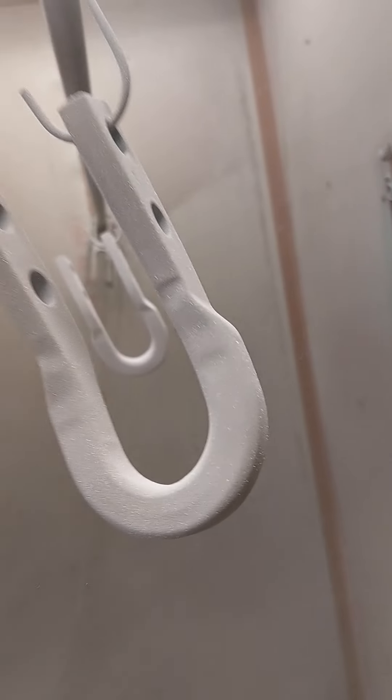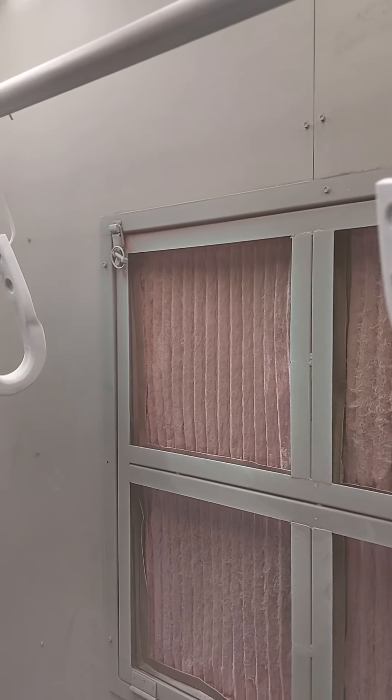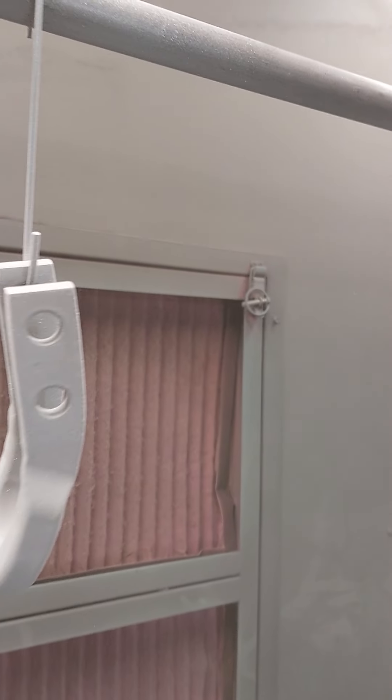This part already had two coats of powder coating on it and it stuck really good. Now as we get more and more coats on it, it won't be as good.